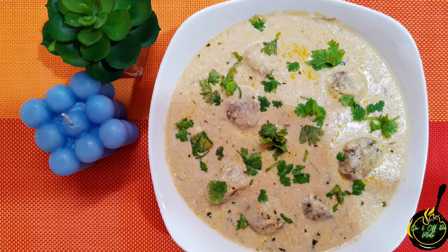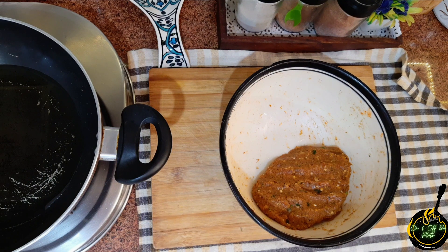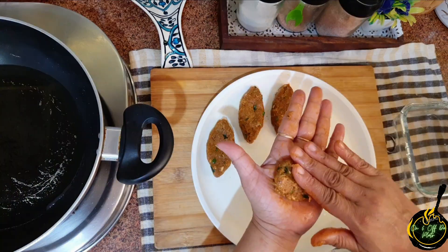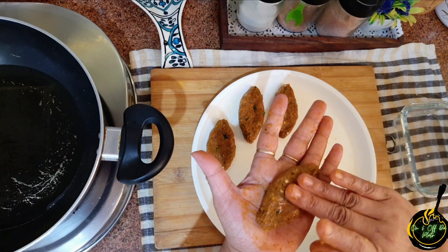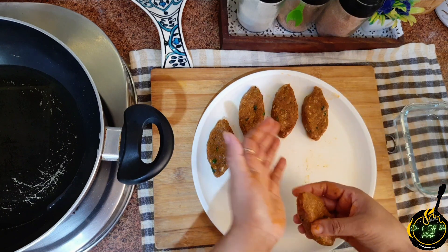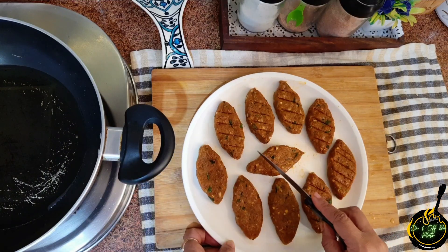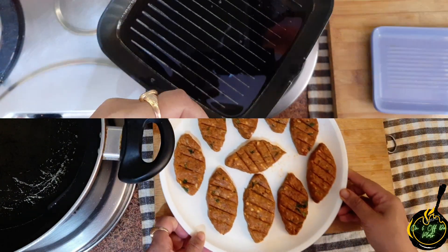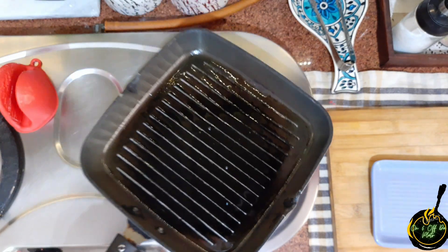The malai kofta is ready. Now let's come back to the kebab. We had marinated it — we will mix it for 2-3 minutes. After that, wet your hands with water. You can give it any shape; today I am giving it an eye-like shape. I will also put a knife design on the back side — it's optional. Now on a grill pan or any normal pan, well greased, we are going to fry it.